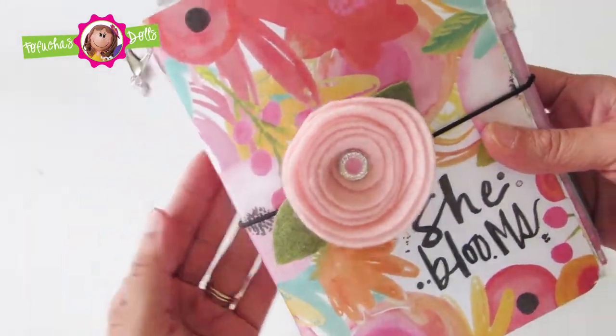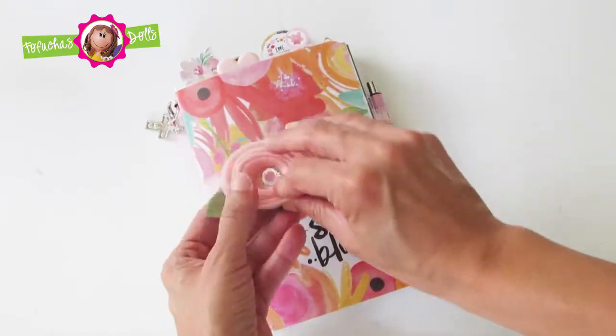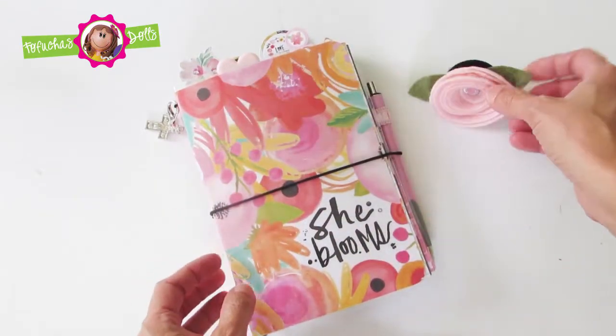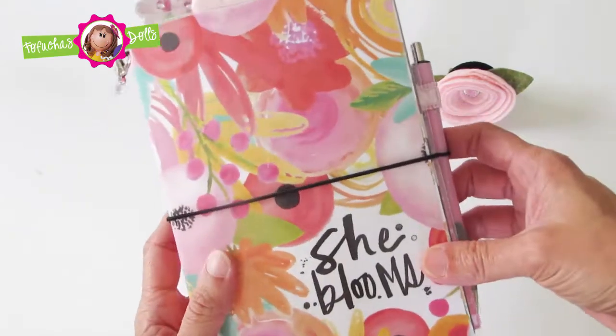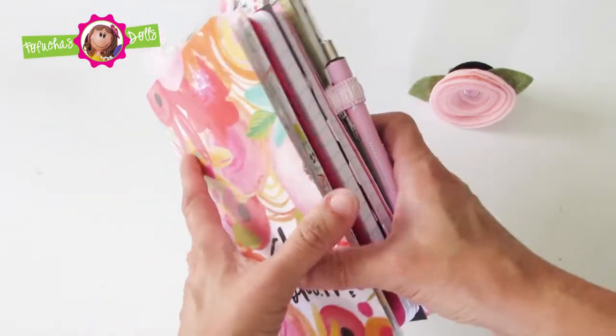This is the Illustrated Faith She Blooms collection. I added a beautiful cross charm and a felt flower that is completely removable. I have to say, by far this is probably my most favorite paper collection that I have worked with.